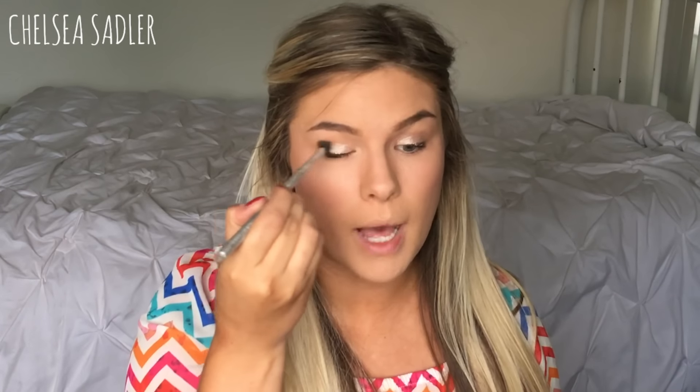Next I'm using this matte powder in the shade Irresistible. I'm just going to dip my blending brush into it — I'm not sure if this is how all the eyeshadows come or if it's because they're sample packs, but I'm going to dip it in and put that into my crease. Something I've noticed: these eyeshadows are really, really pigmented and they blend really nicely.